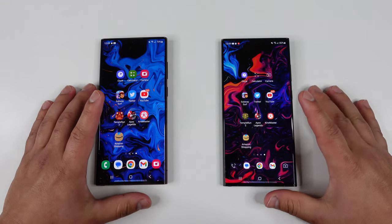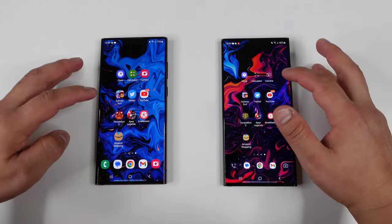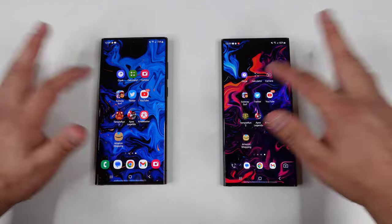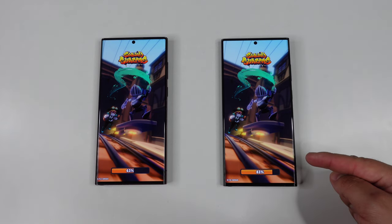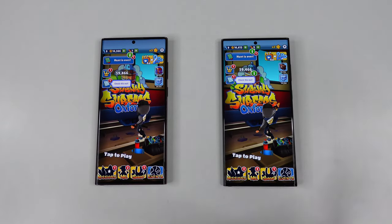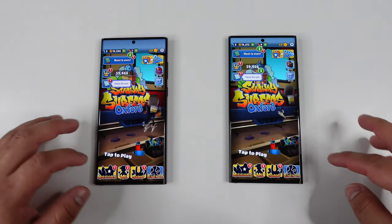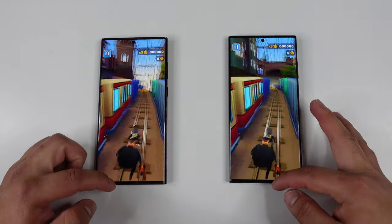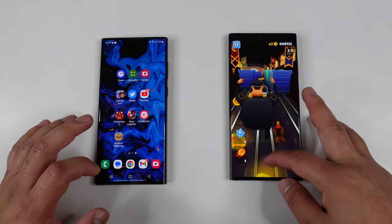Let's move on to the next app — going over to Subway Surfers, hitting a little bit of gaming right here. Three, two, one — and they are off. It looks like it's loading up faster on the S23 Ultra. So as you can see, it's not by a lot, but it is faster. Let's go ahead and start a game there, then go back home on both of these.